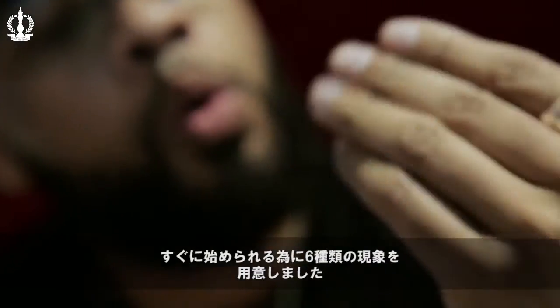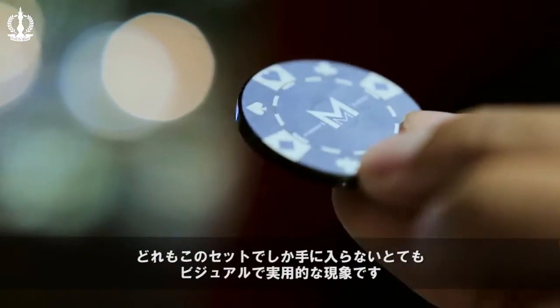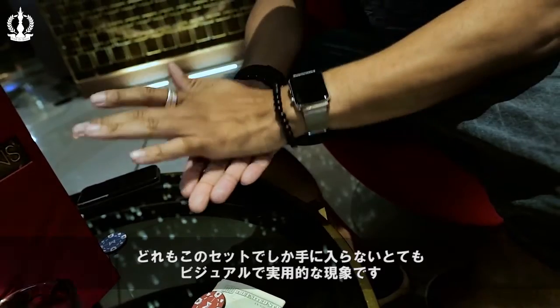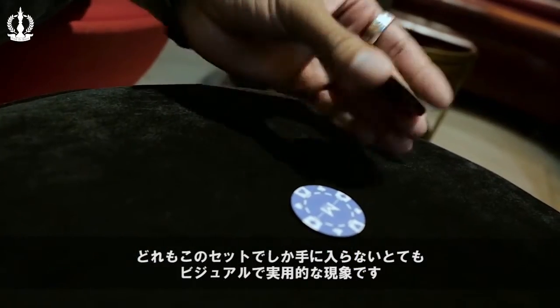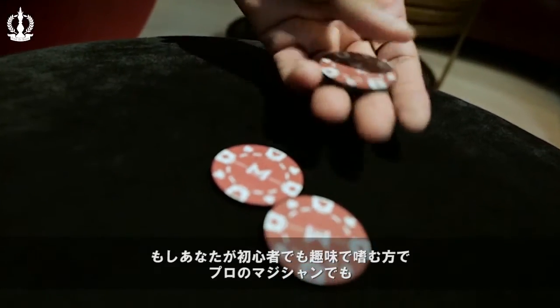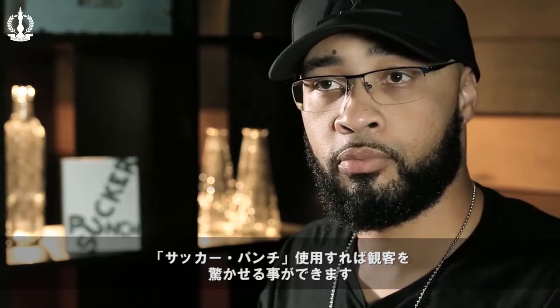However, just to get you started and get the creative juices flowing, we've included six uber-visual, very practical pieces of magic that you can't get anywhere else other than this set. So whether you're a beginner, a hobbyist, or a seasoned professional, you can always catch them off guard with Sucker Punch.